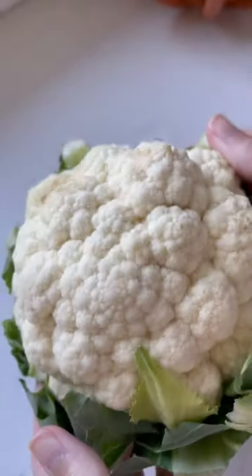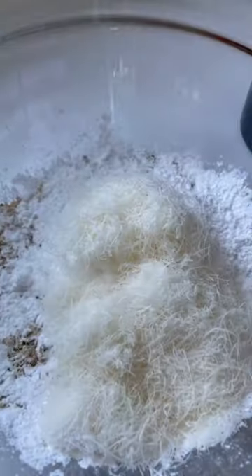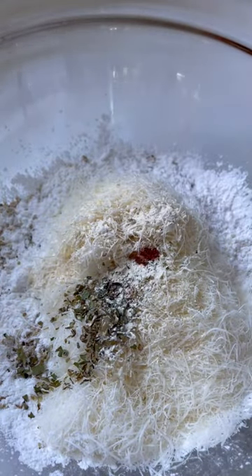Let's make crispy cauliflower nuggets in the oven, or you can use your air fryer. You're going to need some crushed up crackers, tapioca flour, parmesan cheese, and some seasonings.